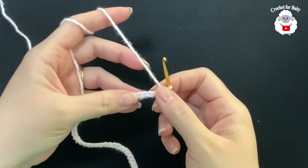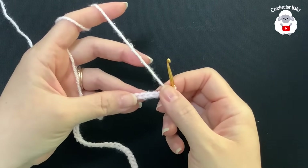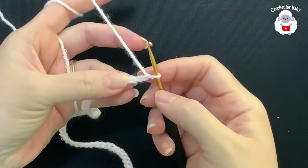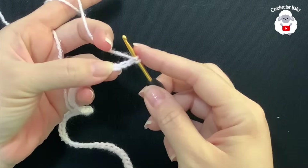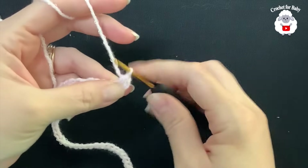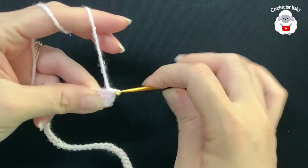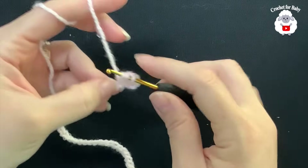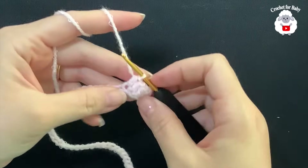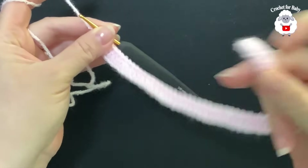To begin I have 58 chains. The stitch multiple for this base chain is multiples of four plus two. This chain is measuring about 25 centimeters, which is almost 10 inches. Into the third chain from the hook, I'm going to make a half double crochet. Yarn over, insert your hook into the third chain, grab a loop — three loops on the hook — close. Continue into each chain. At the end of this first row I have a total of 57 half double crochets, including the two chains at the beginning.